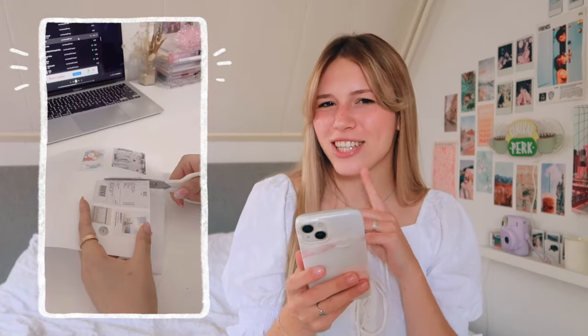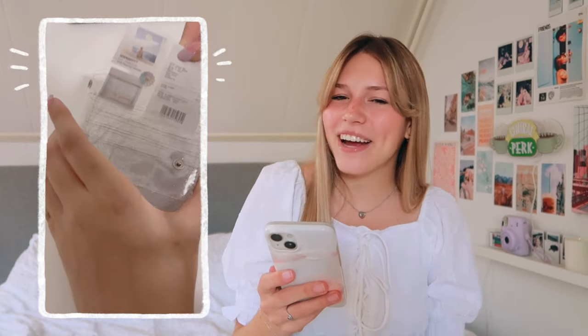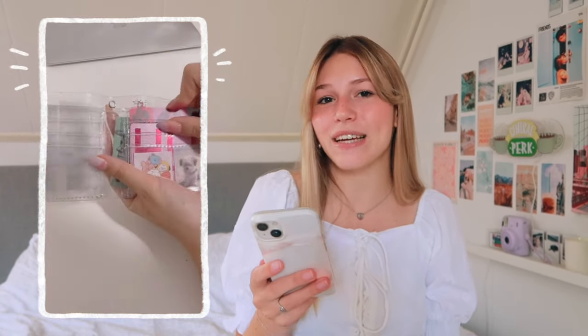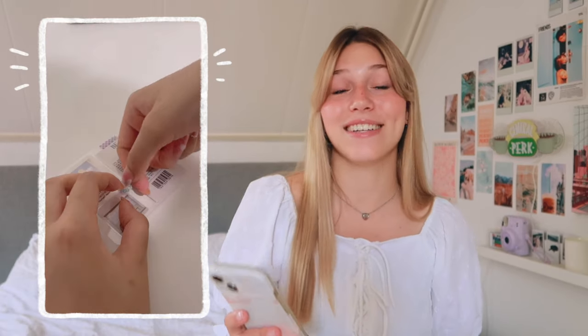This next one I actually never really thought of doing — basically she just decorates her wallet. I never really thought of making your wallet aesthetic and cute, but it's kind of smart actually. She just has a clear wallet so it looks so cool. I just really like it.